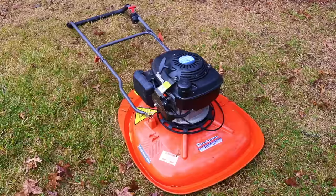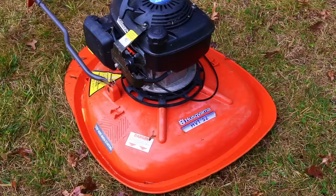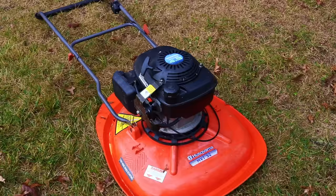Obviously, that's why it's a hovering mower — it does in fact hover on a cushion of air. It uses a Honda engine, specifically a GCV 135, which is a 4.5 horsepower engine. This is an engine that you see in many mowers in the United States.